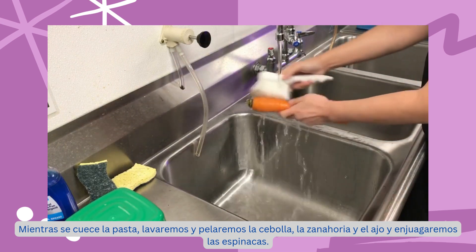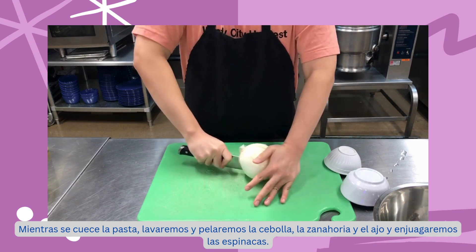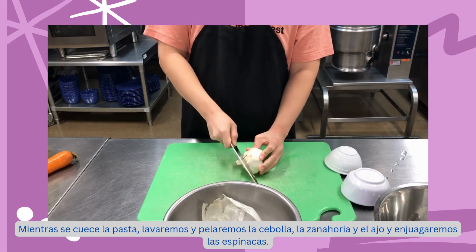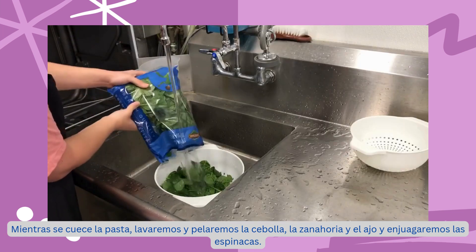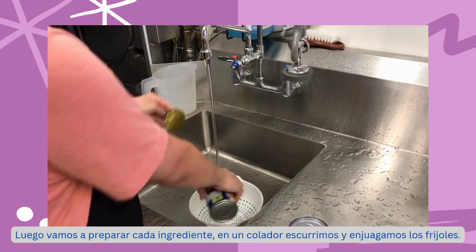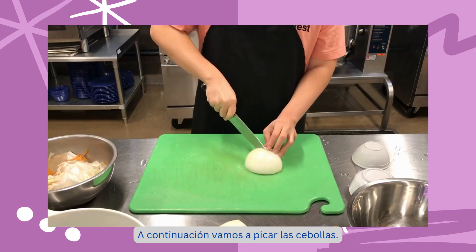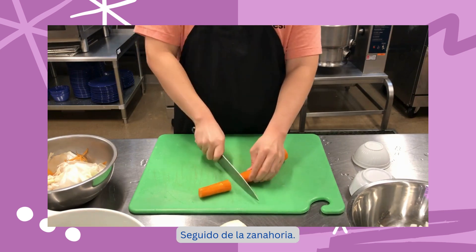While the pasta is cooking, we are going to wash and peel the onions, carrot, and garlic and rinse the spinach. Then, we are going to prepare each ingredient. In a colander, we drain and rinse the beans. Next, we are going to dice the onions, followed by the carrot.